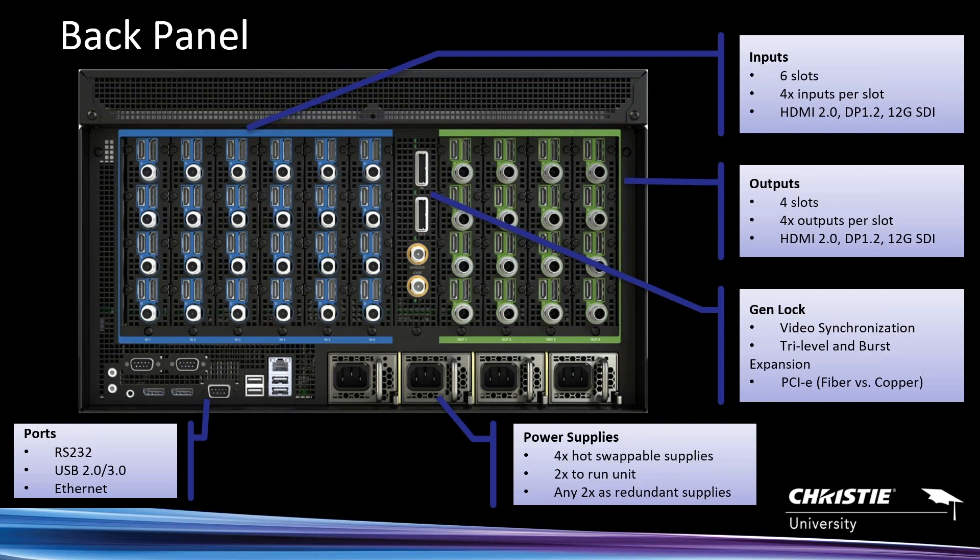You'll see the power supplies — four of them, two required to run the system and two redundant. The system draws roughly 12 amps, about 1,680 watts, so consider power consumption when planning circuits. On the lower left is the single-board computer, similar to the X20 — serial ports for router control and external control of the Spyder, an Ethernet port for control. Note there is no audio in Spyder.